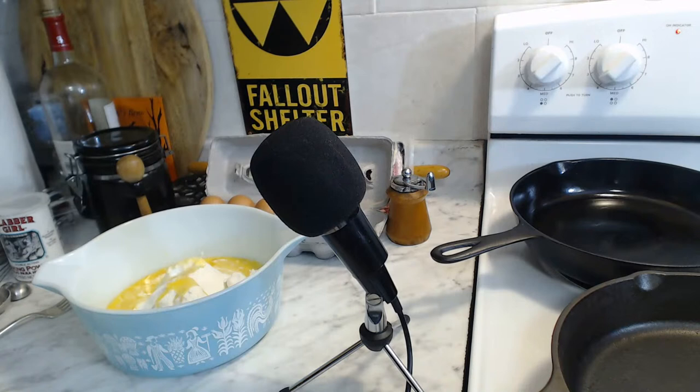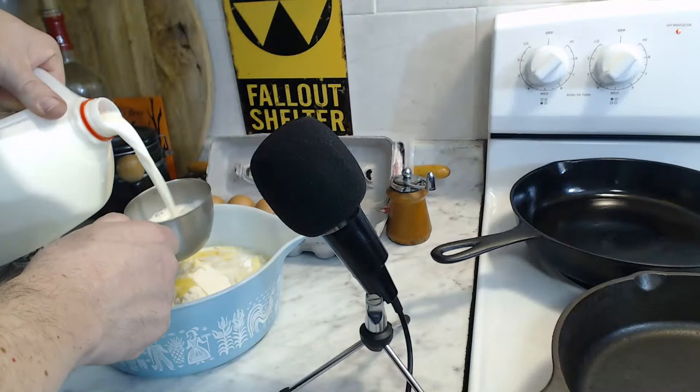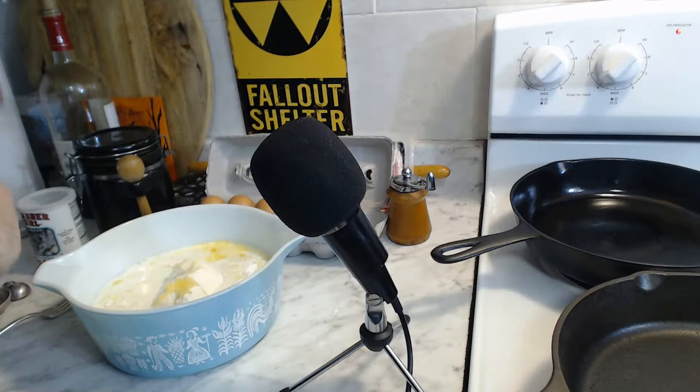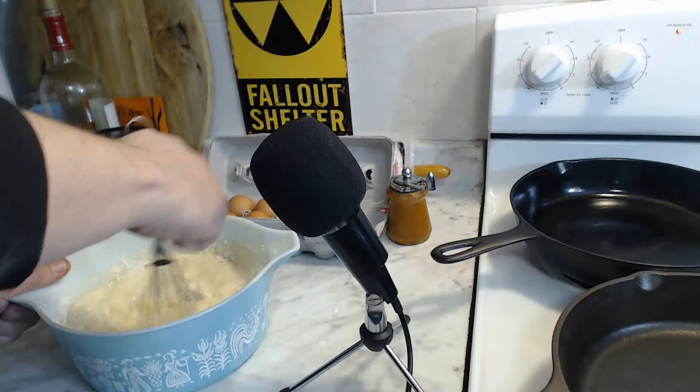Now we get the eggs and butter together. At this point, all we have to do is add in our milk - about one and three-quarters cups of milk, plus a little bit more if needed, which we probably will need because it's the middle of winter and a very dry environment in here. And that's really how easy it is to make a homemade pancake batter. As much as I enjoy Bisquick, it's really not that hard to put together a nice homemade pancake batter.